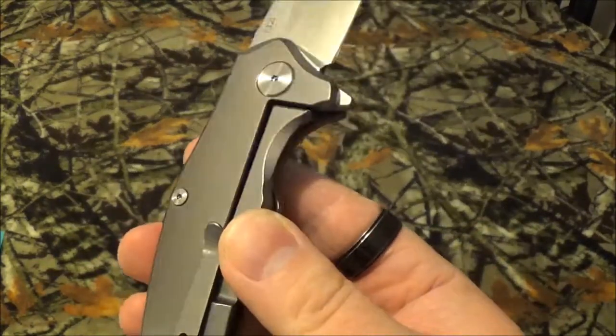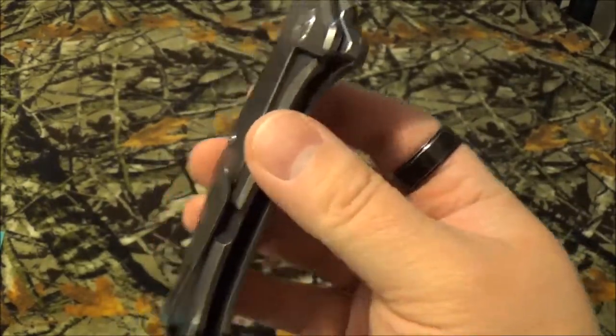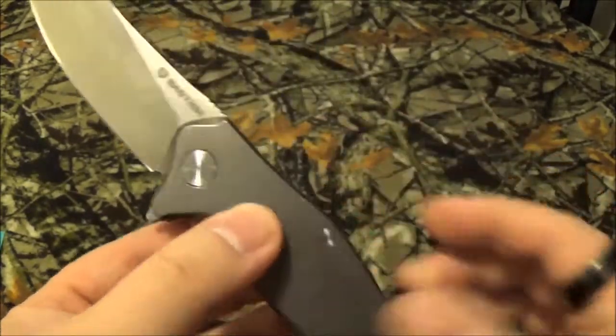There's that satisfying sound. It has a ball bearing pivot system — it doesn't seem to be the IKBS system that we've seen on a bunch of other knives, but just some ball bearing pivots.